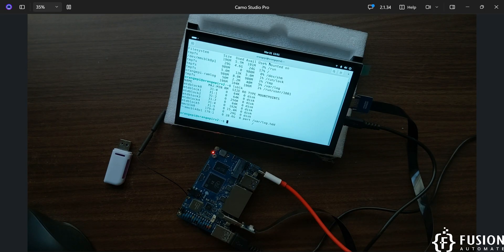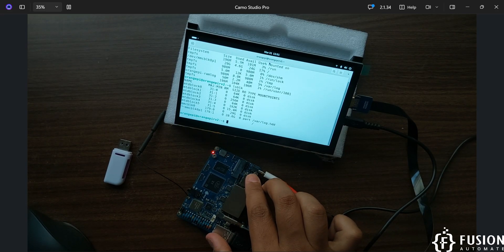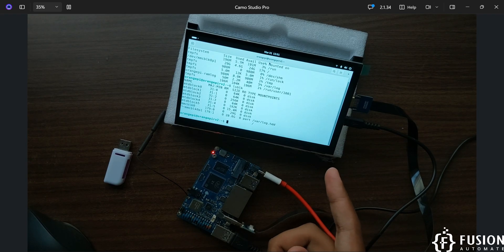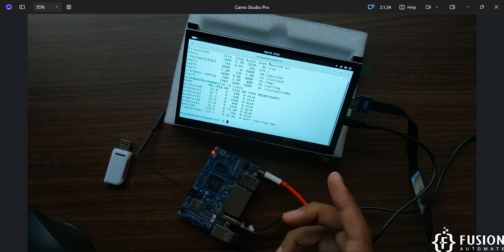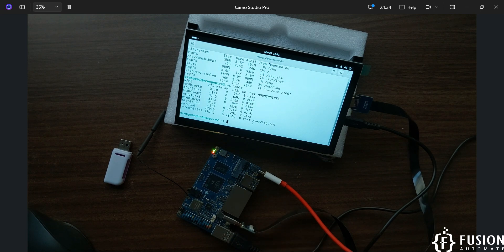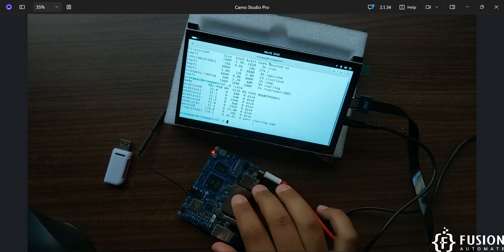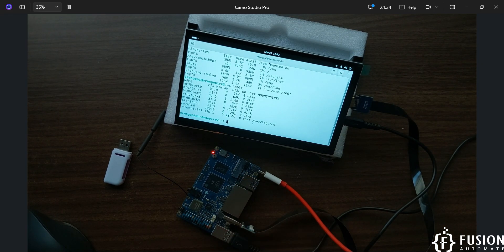This is how you can flash the Ubuntu operating system to an SD card for the Orange Pi RV2. Plug the SD card on the back, connect your Bluetooth keyboard and mouse, connect to Wi-Fi, and use the entire setup as a standalone system. In a future video we will cover how to access the terminal of the Orange Pi RV2 using USB debugging if you don't have a display, including Wi-Fi and Bluetooth setup.